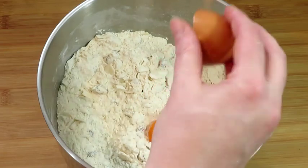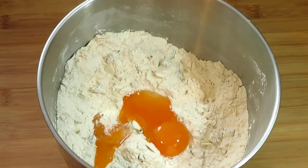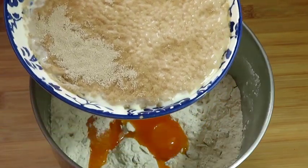Add three egg yolks, then add the activated yeast with all the milk.